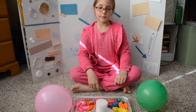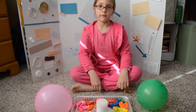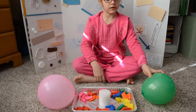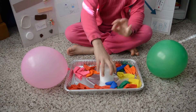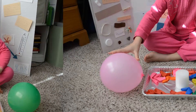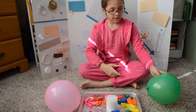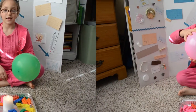This experiment is going to demonstrate how heat can transfer from one place to another with thermal conduction. Here are the things we need: one balloon blown up with air, a candle, and a balloon with water in it and blown up. My hypothesis is that this one will pop and this one will pop.